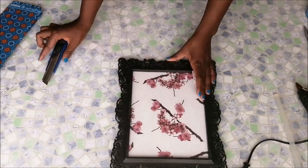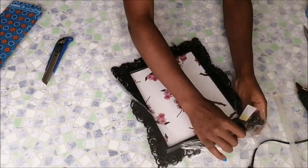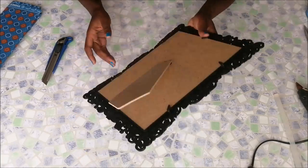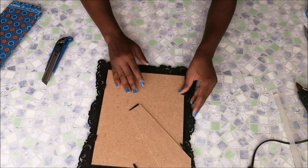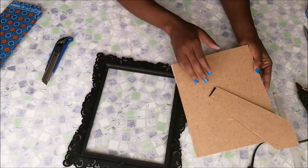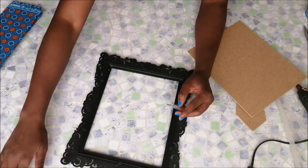So the first thing that I did was to open up my frame. Then I went to the back of the frame and removed the back cover of the photo frame and just put it aside. The frame actually had a glass which I had not noticed before, so I just put that away.